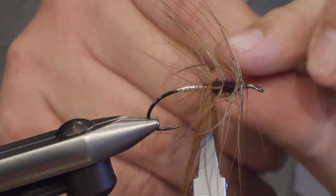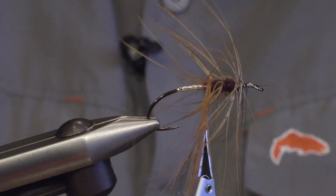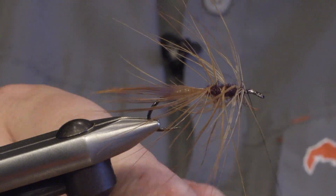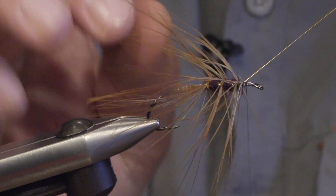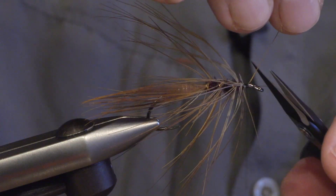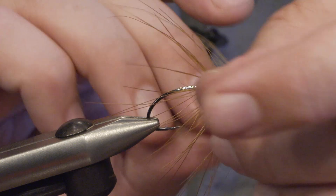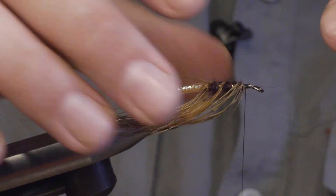I make one and a half turns of the gold tinsel and then I secure the hackle and move forward and tie it. Then we cut off the tip and try to pull down the fibers on the side as much as possible.